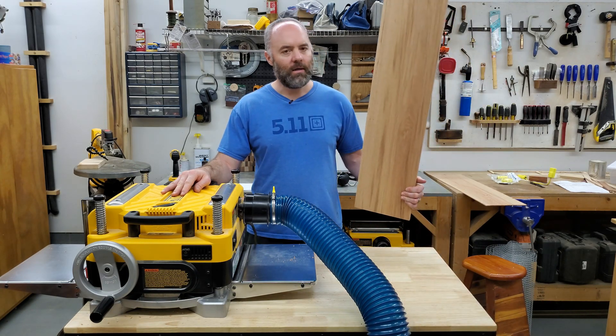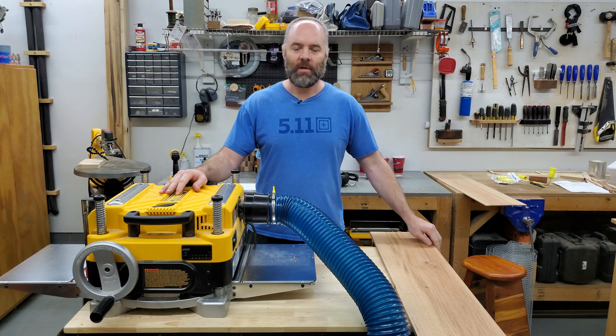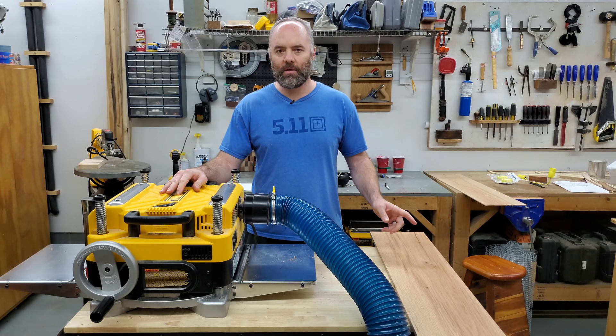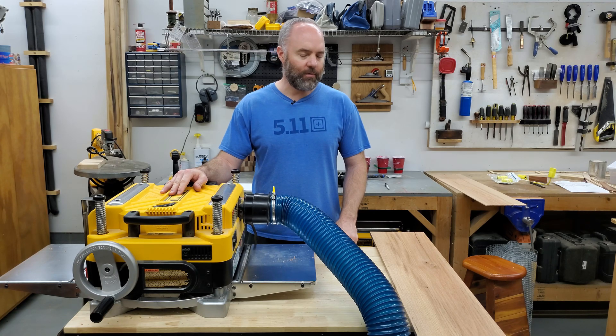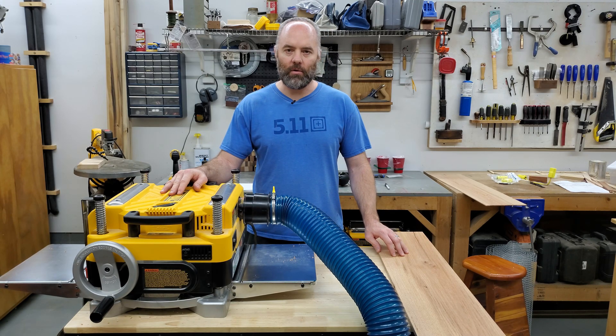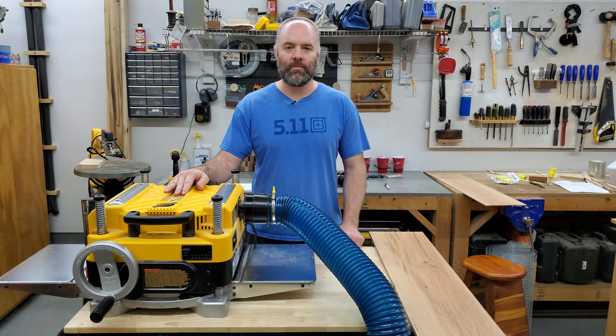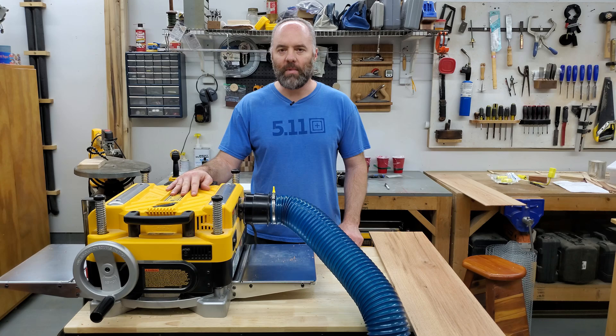Once I put the board through and took a sixteenth-of-an-inch pass, it was about a three-amp difference — lower without the impeller than with it. I won't get into the exact numbers; I'd recommend going back to watch the previous video. So if you have one of these and you're having power issues, want to reduce power draw, or just want a little less noise — because it is quieter without the impeller — we can look at how to remove it. If you're not concerned about your warranty or other maintenance issues, I think it's fine and won't break anything, but it's up to you.